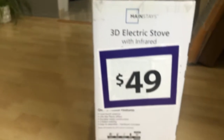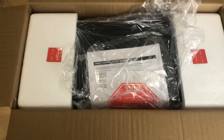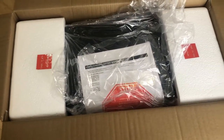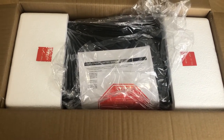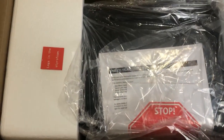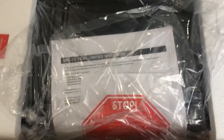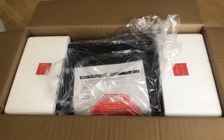Let me open this heater and show you what's inside the box. The heater is nicely tucked in styrofoam. I have to lift the box upside down and remove the heater. The legs are also in the styrofoam, and it comes with a one-year limited warranty along with the manual.